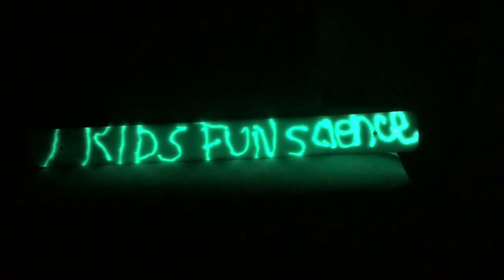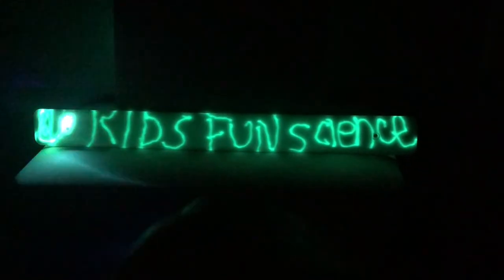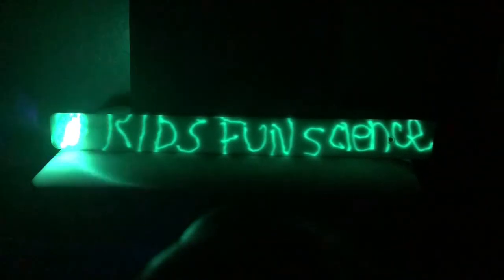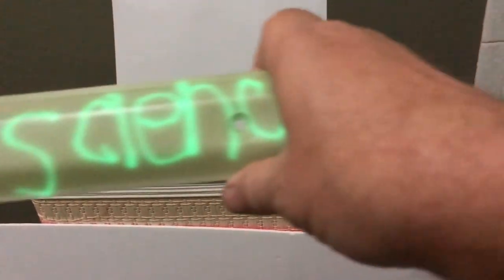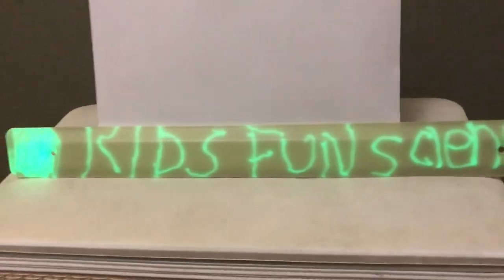So I will try to be a little artistic here and spell out Kids Fun Science. And you can see it really — taking that violet laser pointer really just highlights and really soaks in that energy into that glow bar, which is pretty impressive. Even when you turn the lights on, you can see it really holds that energy inside there, and it will stay in there for a long time, which is pretty cool.